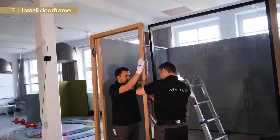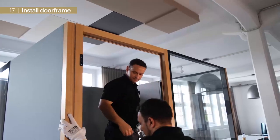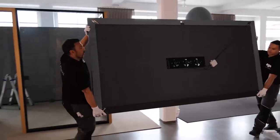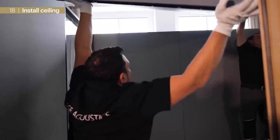We prepare the door frame in the same way as the corner posts. After application of connectors and sealing tape, we can hang in the frame and bolt it. Now we proceed with sealing installation and start with the rear element.